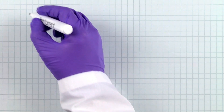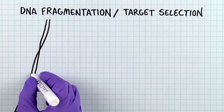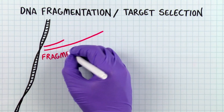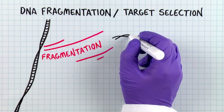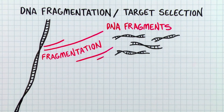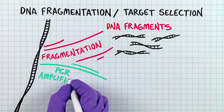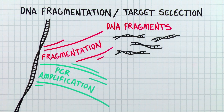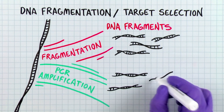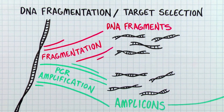Let's take a look at our lab book. The first step is DNA fragmentation or target selection. In order to get the starting DNA into smaller pieces, isolated DNA may be fragmented using physical or enzymatic methods — these libraries are referred to as fragment libraries. Alternatively, if the sequence of specific DNA targets is known, PCR amplification of those targets may be used to produce DNA amplicons within the desired size range, and these libraries are referred to as amplicon libraries.